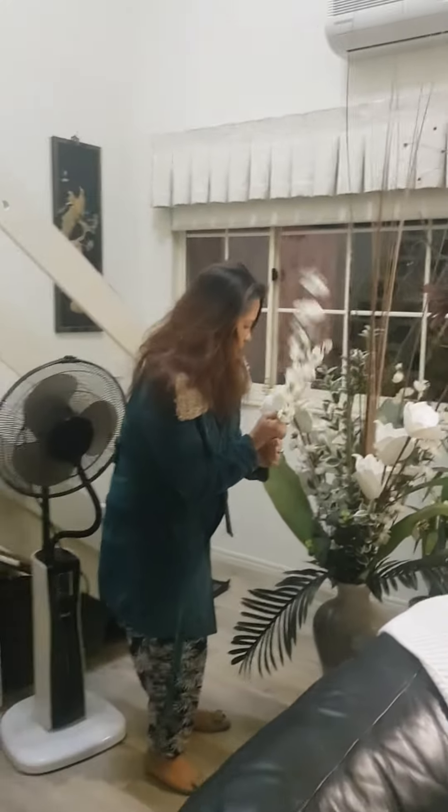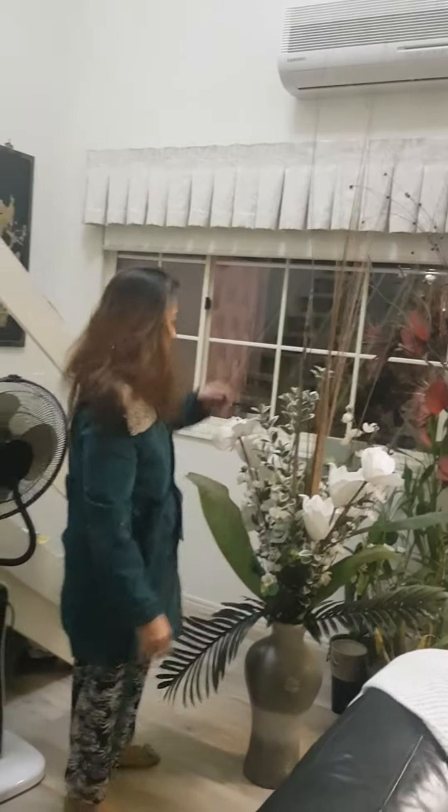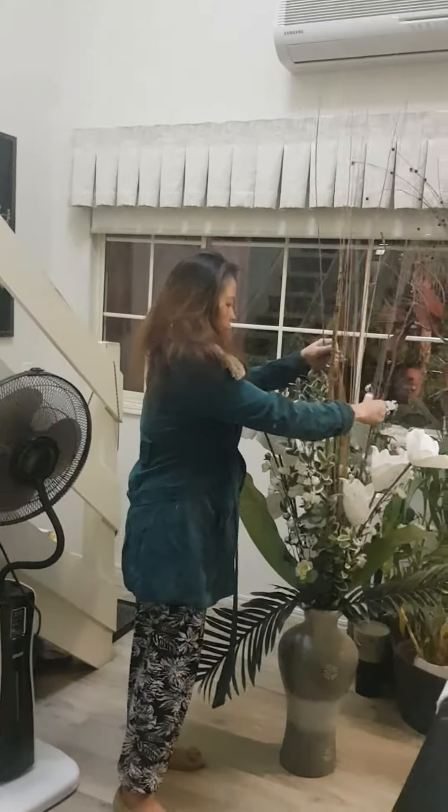Lani's creation: visiting homes to rearrange an old arrangement.